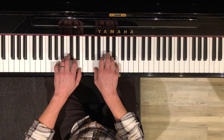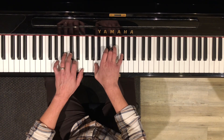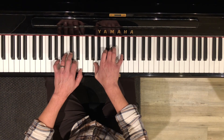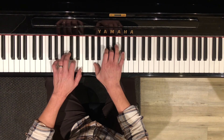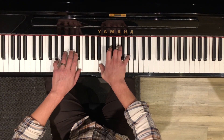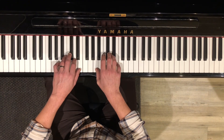And you can just pair those with the chords like this: A, D, A, D, A, D, E twice.